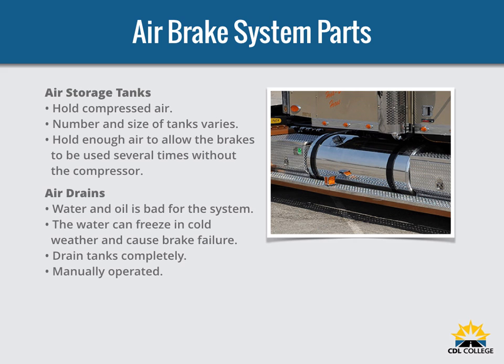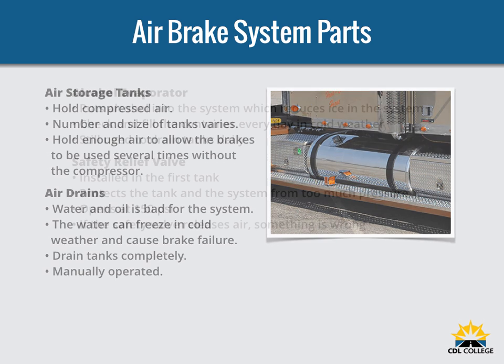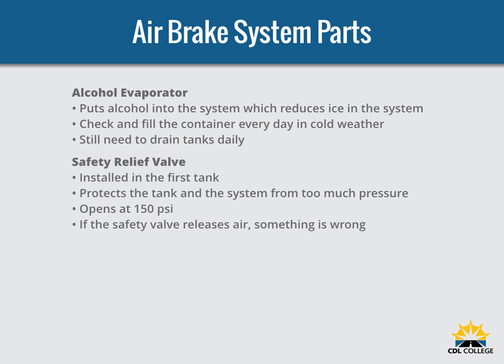Automatic drain valves may also be equipped for manual draining. The automatic types are available with electric heating devices to help prevent freeze-up in cold weather. Some air brake systems have an alcohol evaporator to put alcohol into the air system, which helps reduce the risk of ice in air brake valves during cold weather. Ice inside the system can make the brakes stop working. Check the alcohol container and fill up as necessary. Daily air tank drainage is still needed to get rid of water and oil unless a system has an automatic air drain valve.